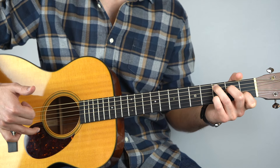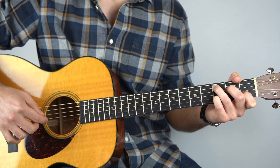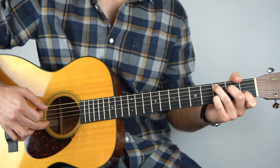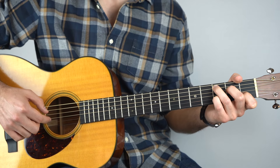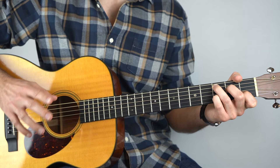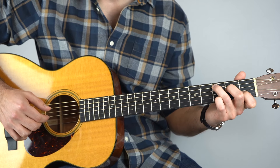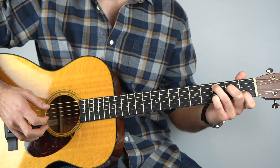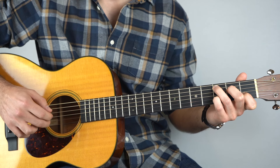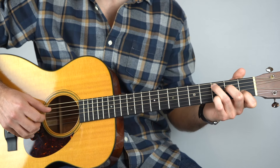Then play the top string open. Then back to the third string. And then again, second string, third fret. And then back to the third string — it's always going back to the third string. So that's the first bar. Go really slow until you've got it.